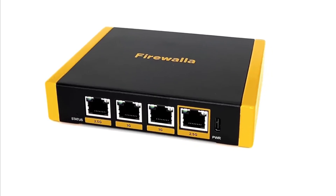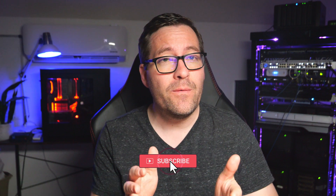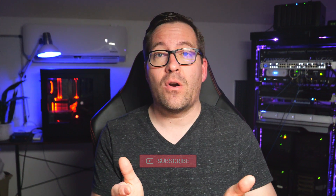Hey everyone, Brandon Lee with Virtualization How To. Today we're diving into a detailed review of the Firewalla Gold SE, which is a new player in the home cybersecurity arena that is perhaps a perfect fit for some in their home network. However, is it the perfect fit for your home lab? Let's find out.